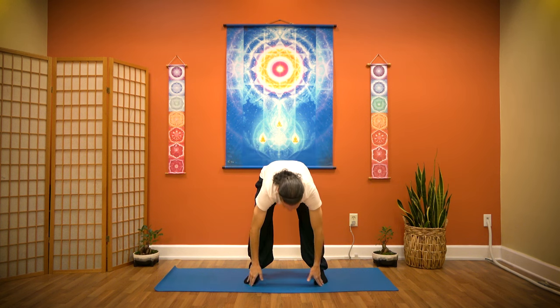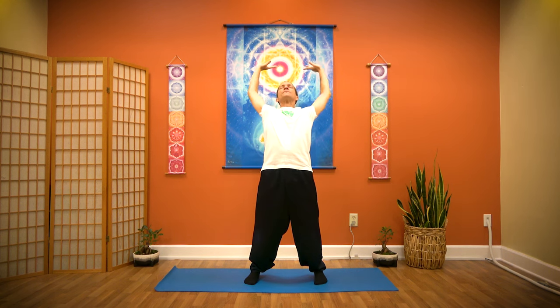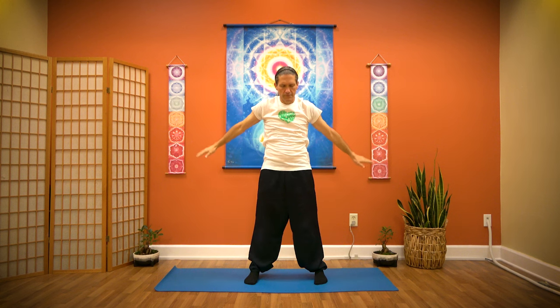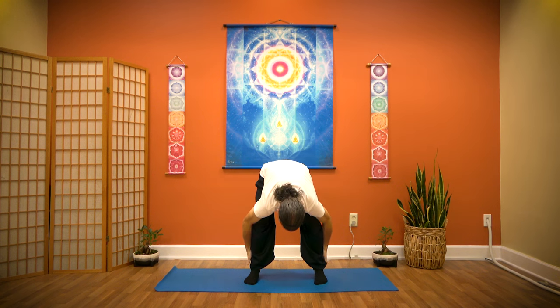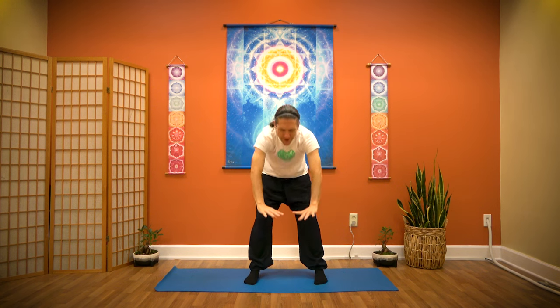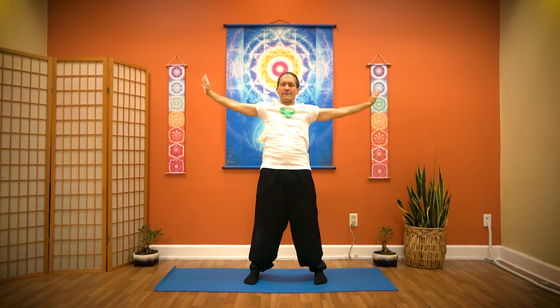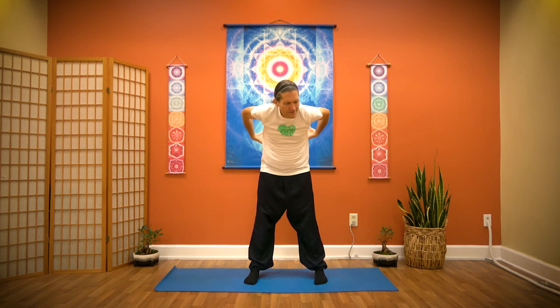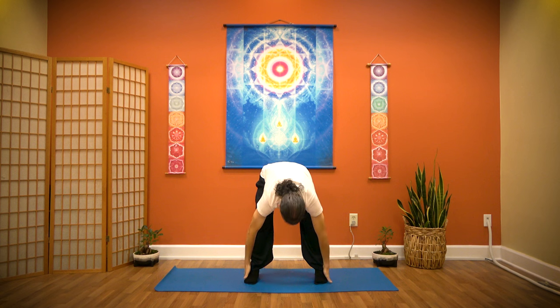Find your breath and your flow as appropriate today. Two more times — inhaling. One more time, inhaling. Exhaling down. Massaging the kidneys, sweeping down the ribs and the back of the legs. Inhaling up, expanding the front side. Exhaling down.